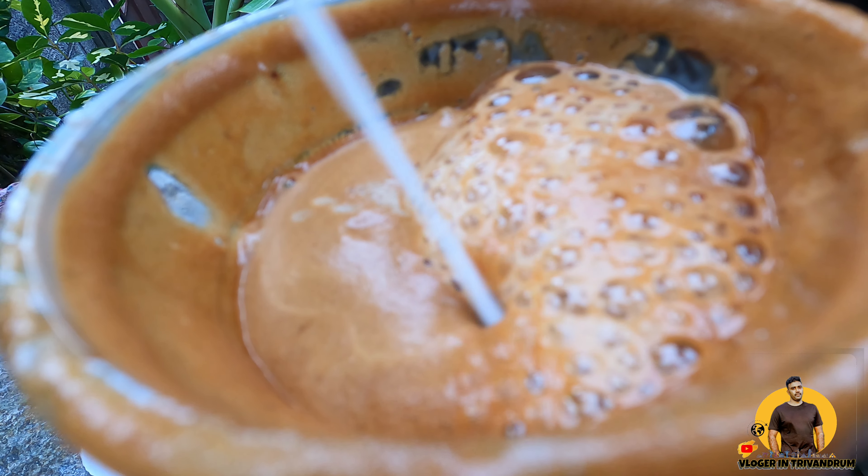Here is a cool coffee. It's ready. It's good.